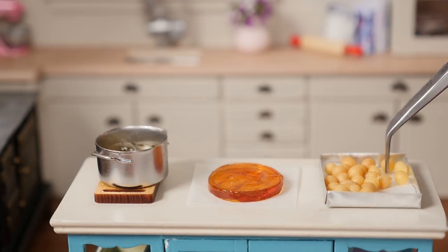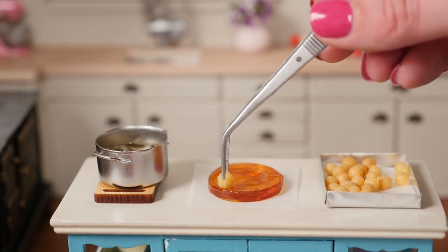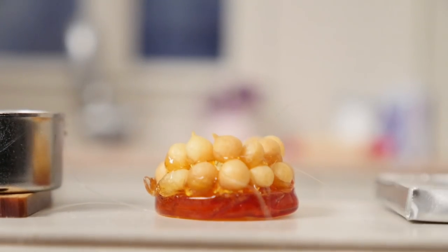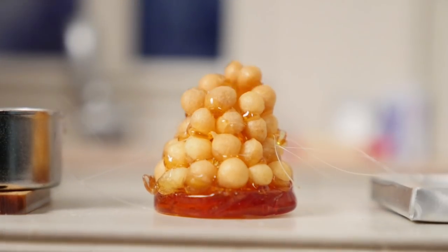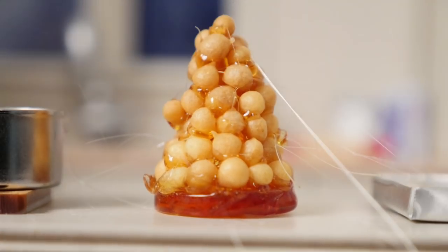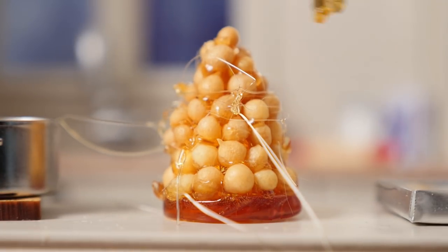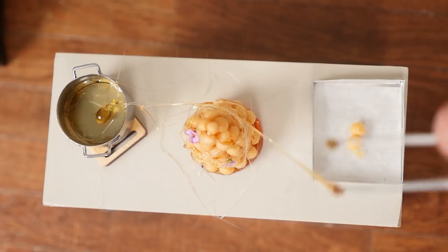Take one profiterole at a time and dip it into the hot sugar, then place it on your base. Continue to add more profiteroles around in circles all the way up to make a cone shape. Then take some of the extra hot sugar and wrap it around the croquembouche by doing circles around it. If you like, you can also add some edible flowers for colour and some more hot sugar around it.